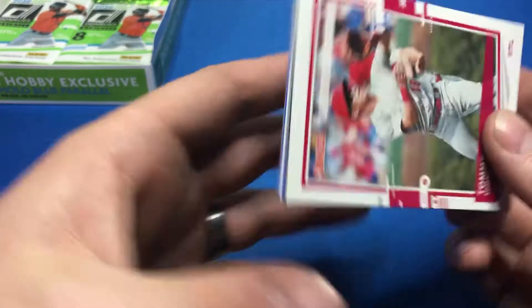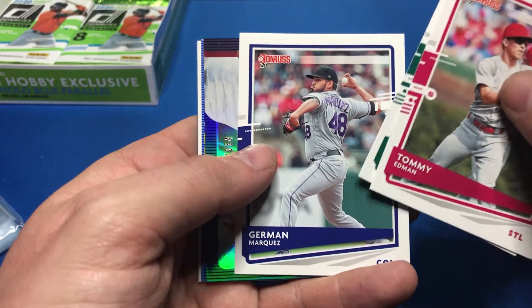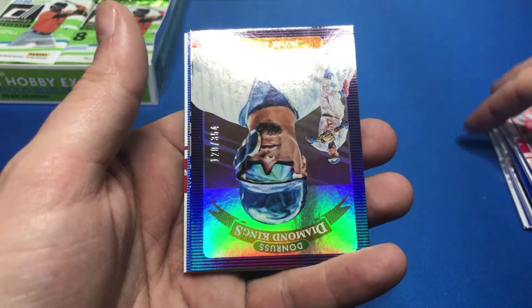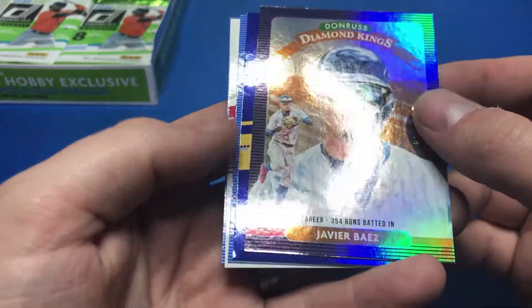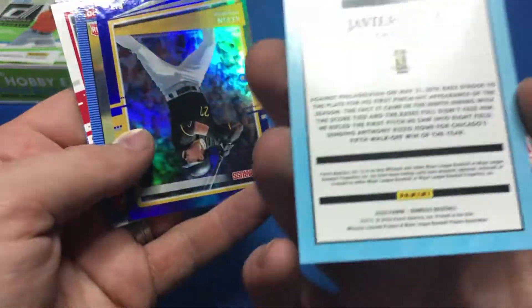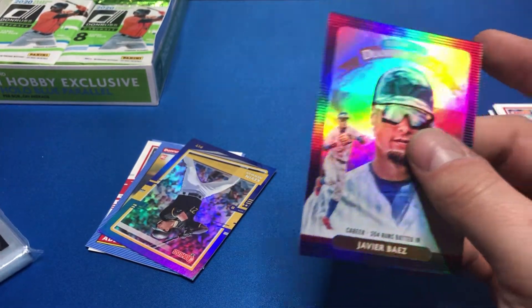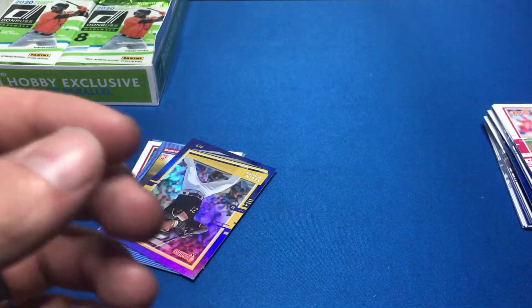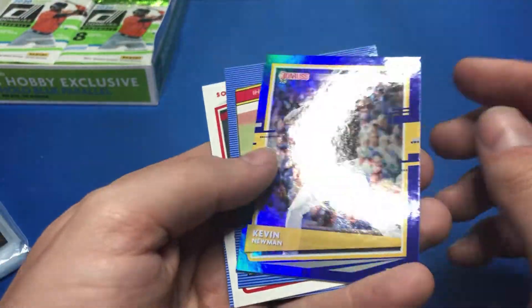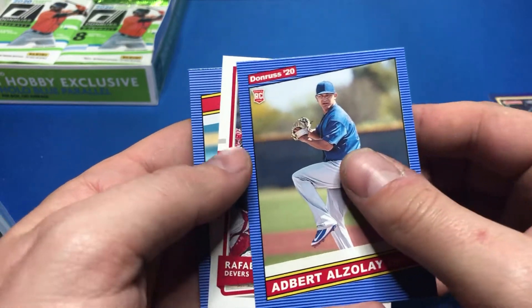I don't know — is this it? The hollow blue? This might be it: Javier Baez numbered to 354. That might be it right there — it's hollow, it's blue, which makes me think this is it. Kevin Newman, this one also has a weird tint to it, kind of purplish, but no numbering. Albert Almora or something like that. Rafael Devers and Michael King.